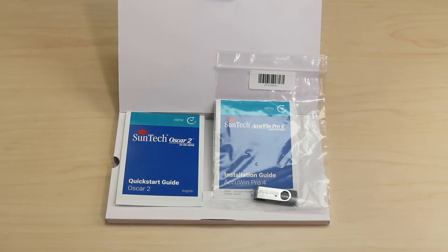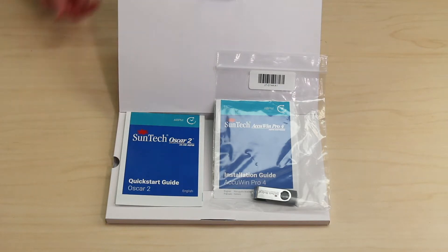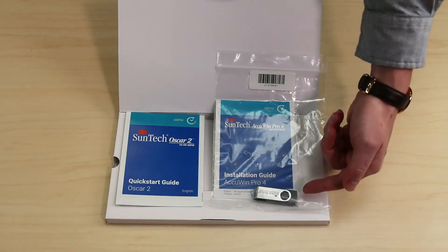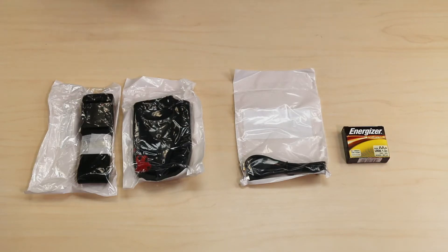Included in this box are the materials for beginning with your new device. You will find the monitor quick start guide, software quick start guide and a USB loaded with the AccuWin Pro software. The belt and pouch are used to secure the device to the patient. The USB cord connects the device to the computer. The OSCAR II also includes four AA batteries.